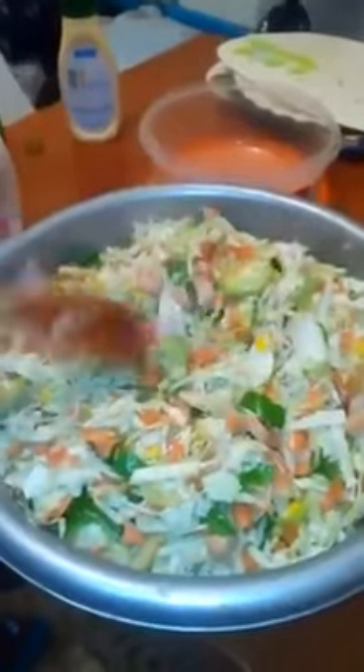I'm mixing it together. This is how we prepare our salads. I'm done.